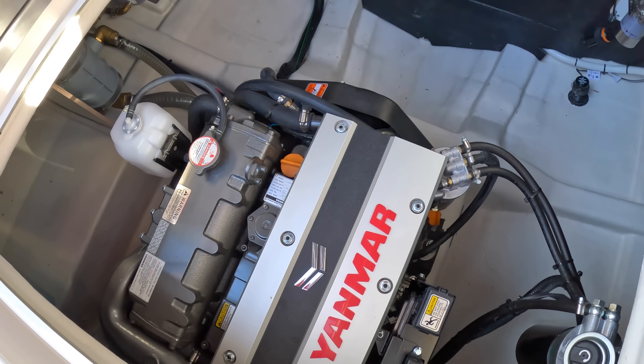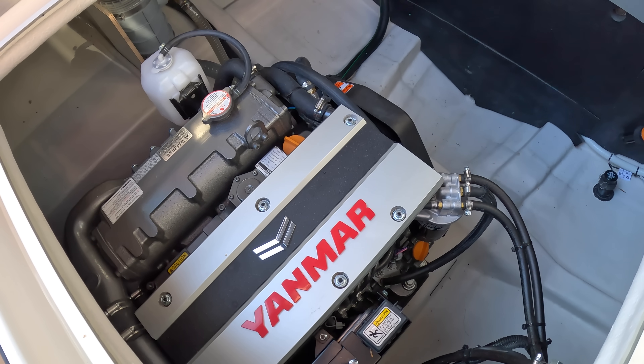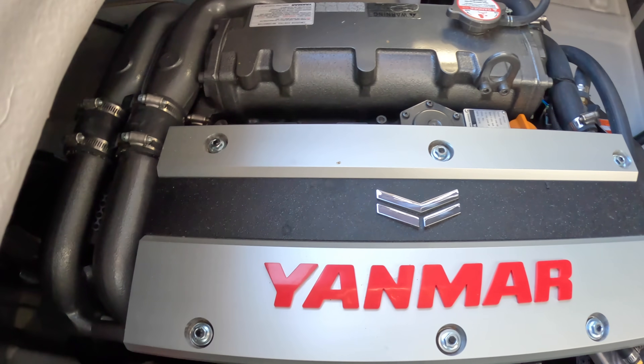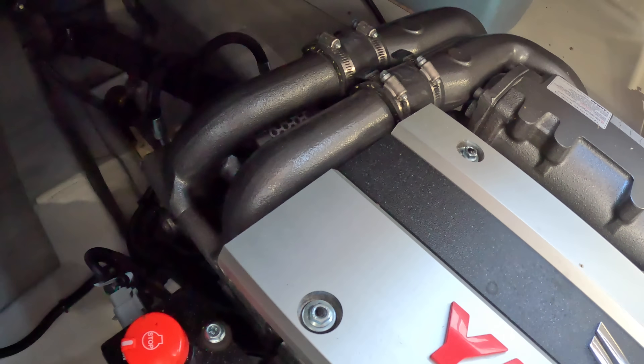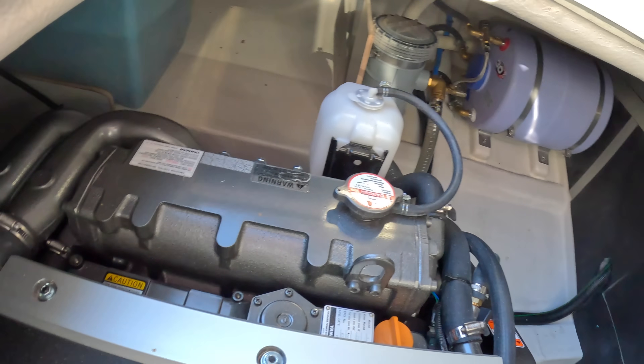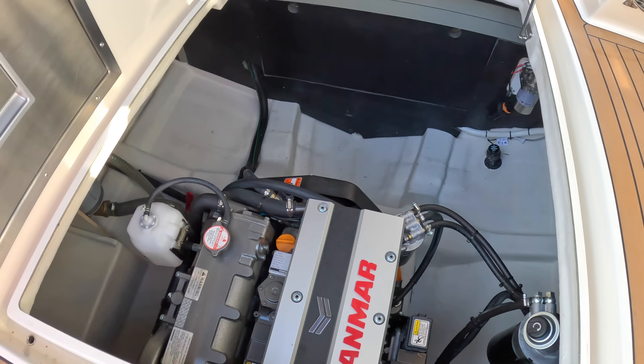What you can do with this boat, if you wanted an offshore version, is have one with a Volvo 320 horsepower engine, and that takes the speed up to 26 knots. So if you need the performance and want to put this on the coast, you can have it. That is a pretty uncluttered engine room.